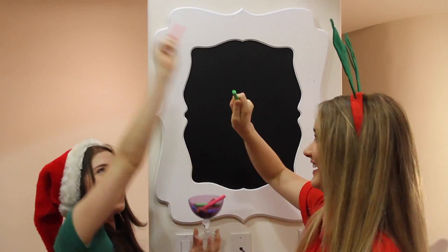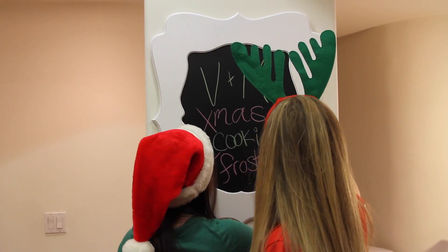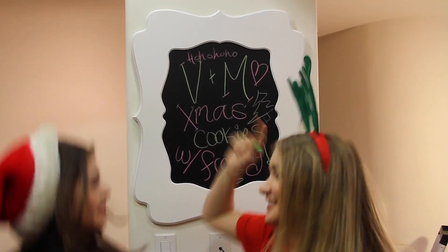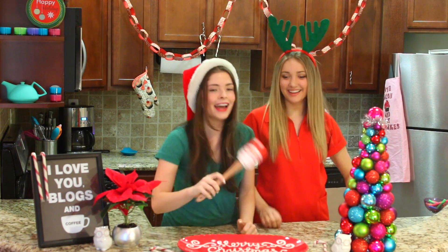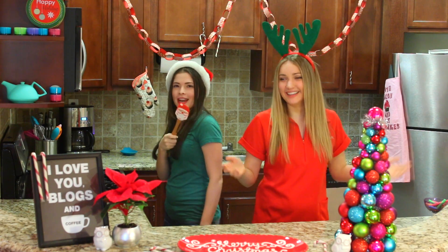Merry Christmas! Hey, how's it going? Hi! My name's Madeline. And I'm V. And we are V&M!